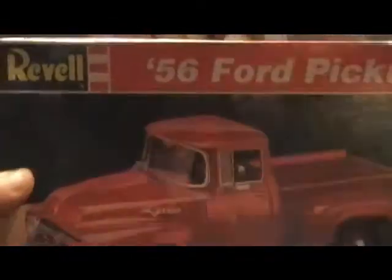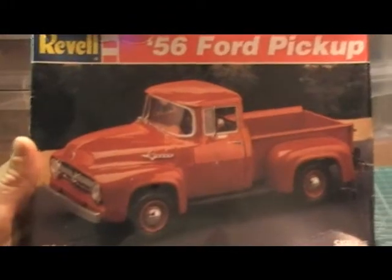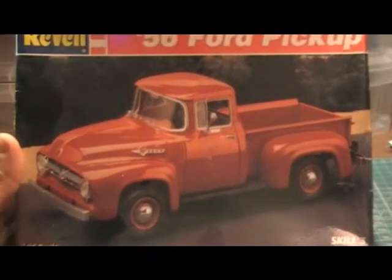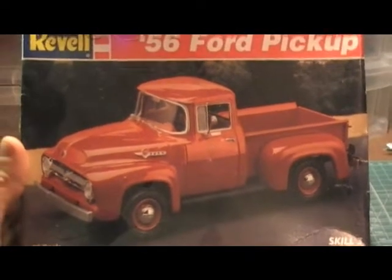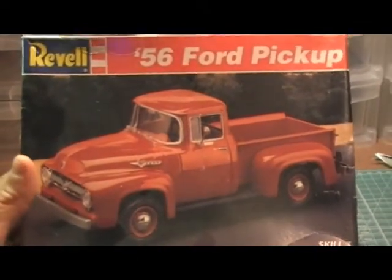Another one I got — I got this one a while ago, bought it on eBay. It's a '56 Ford pickup. I've got a few ideas for it; I'm thinking about putting a 427 blind motor in it. That will be a little while before I do that one though.